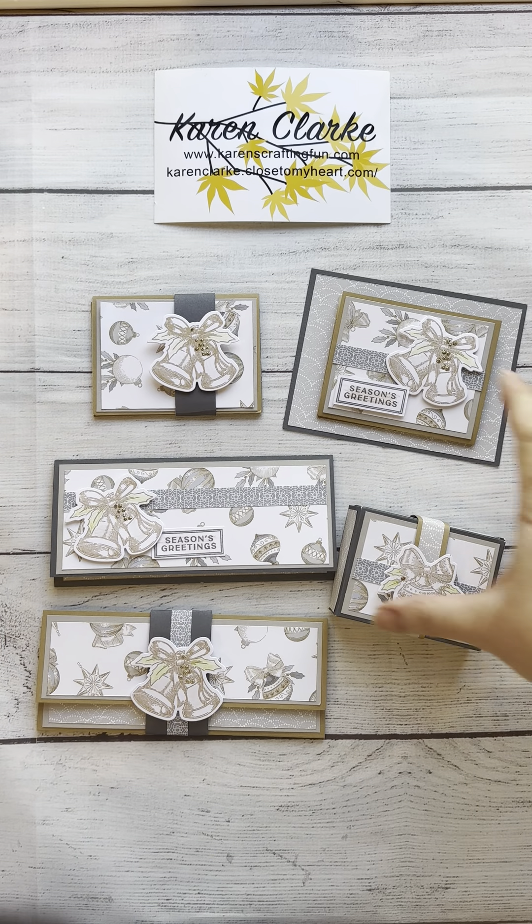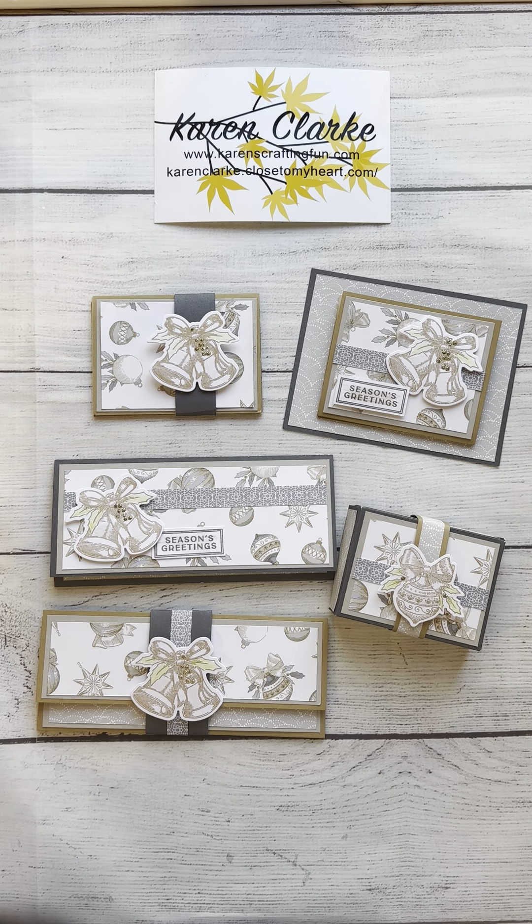This gift card holder and money holder set uses the Silver Bells collection. I used two sheets of patterned paper and several sheets of card stock to make this. All of the cutting directions are available on my blog, and I will link to my blog post in the video description. There will also be a link to a downloadable PDF so you can get all the directions on how to cut and make all five of these.